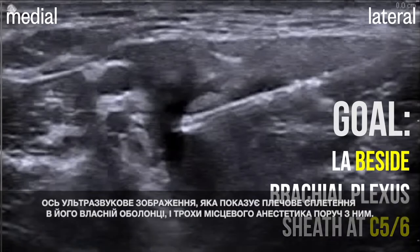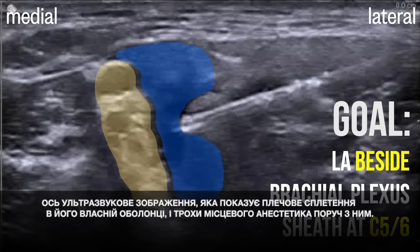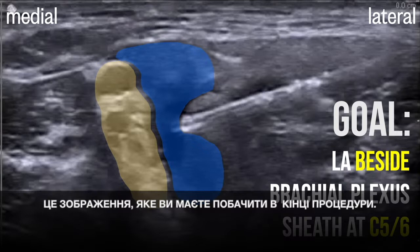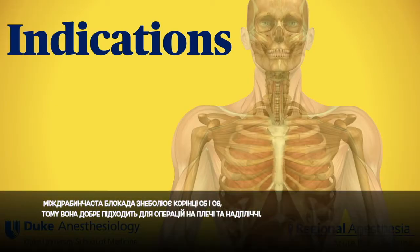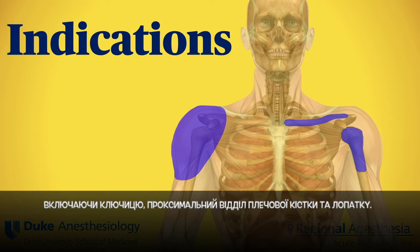Here's an ultrasound image showing the brachial plexus contained within its sheath and a puddle of local anesthetic right beside it — this is the image you're aiming for at the end of the procedure. The interscalene block anesthetizes the C5 and C6 roots, so it is well suited to procedures of the shoulder and upper arm, including the clavicle, the proximal humerus, and the scapula.